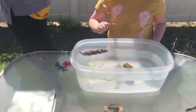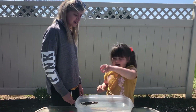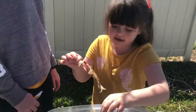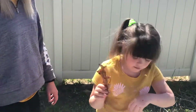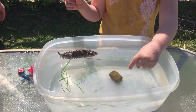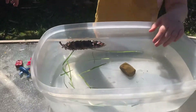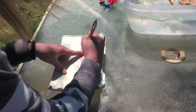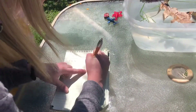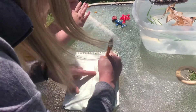Now we're going to do a leaf. Do you think it's going to sink or float? I think it's going to float like the grass, because it's not that heavy — it feels really light. It floats! Leaf — L-E-A-F.